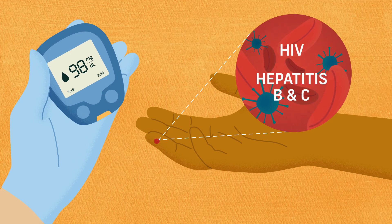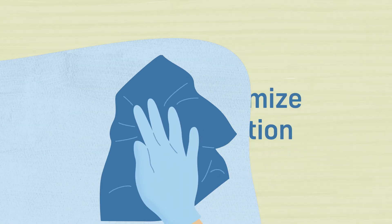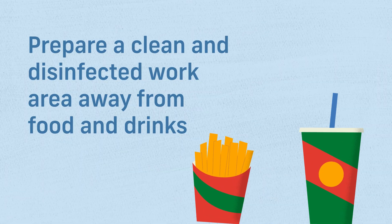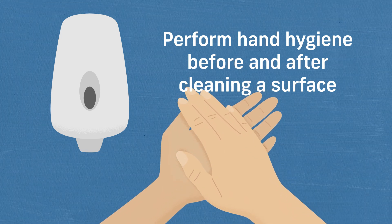To ensure your patient's safety, there are a number of simple steps you can take to make sure you minimize the risk of infection. First, prepare a clean and disinfected work area away from food and drinks. And always perform hand hygiene before and after cleaning a surface.